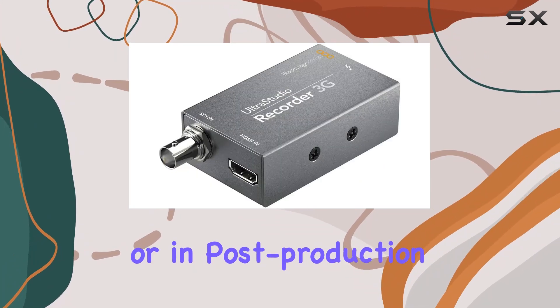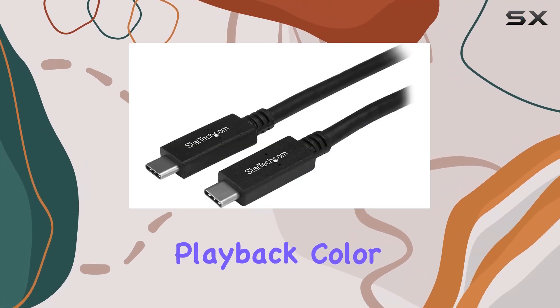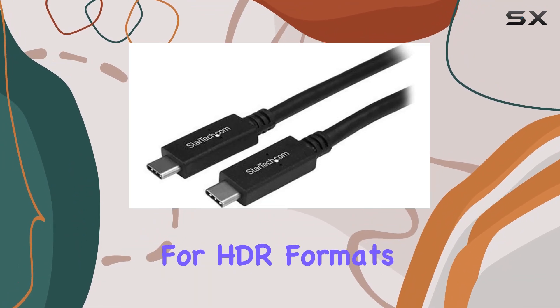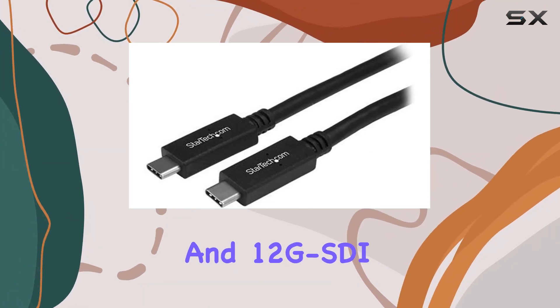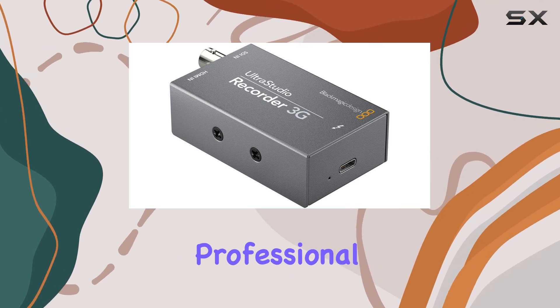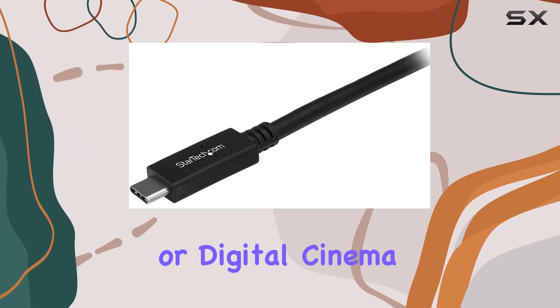Whether you're on set or in post-production, the UltraStudio Recorder 3G excels in capture, playback, color grading, and visual effects tasks. Its support for HDR formats and 12G SDI ensures high-fidelity color accuracy, crucial for professional workflows and monitoring on HDR displays or digital cinema projectors.